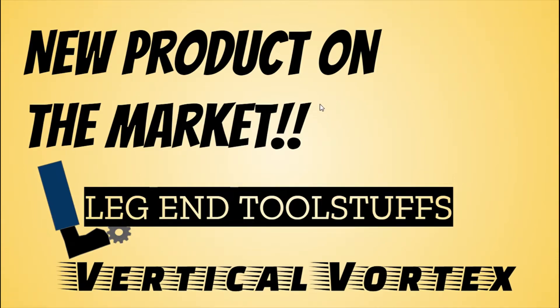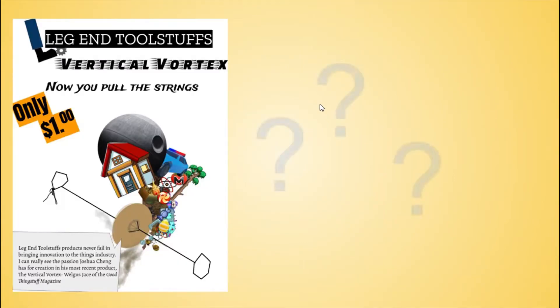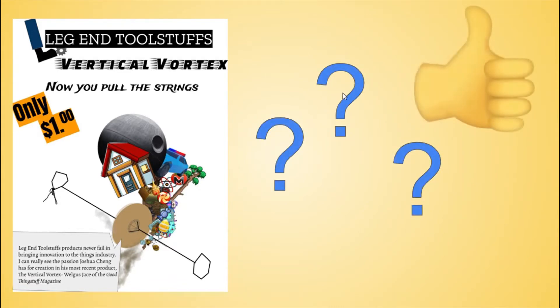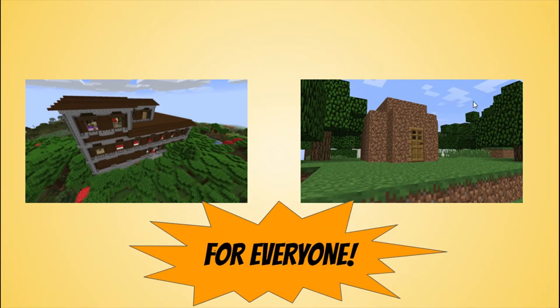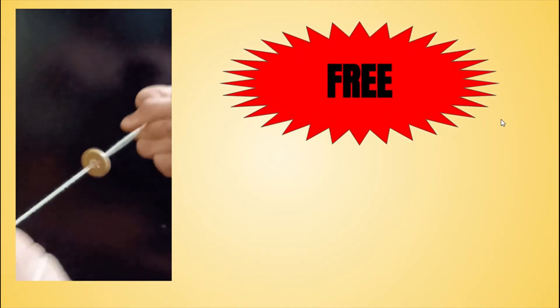You've probably seen a digital or paper ad like this pop up around your area and wondered, what's so great about this product? Well, I'm here to give you an answer. This innovative product is perfect for all households, from big families to single college students. Check out this early prototype, handcrafted by Leg End Toolstuffs owner and most active worker, Joshua Chang. And guess what? A product similar or even better than this can be yours for absolutely free!